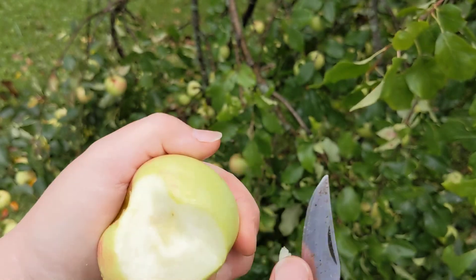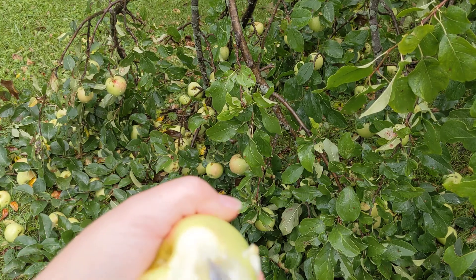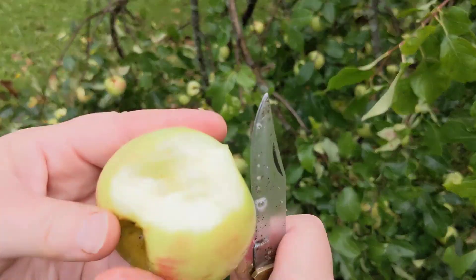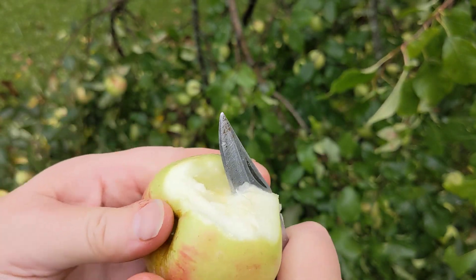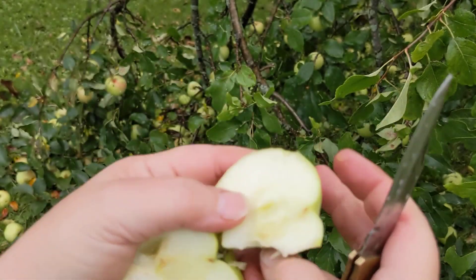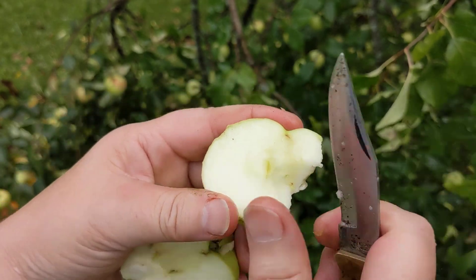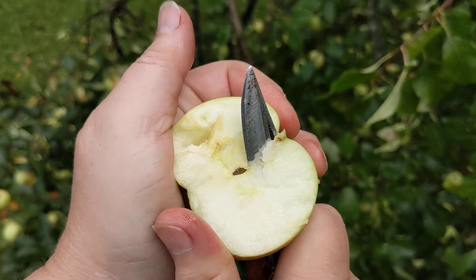This one's got a little tiny something in there, but honestly, if I'm just using it for juice, I can either cut that section out or not. To show if an apple's ripe, take one or two apples off your tree and cut down into the seeds like so. Expose any seeds you have in there, and if they are dark brown, they are ripe and ready to go.